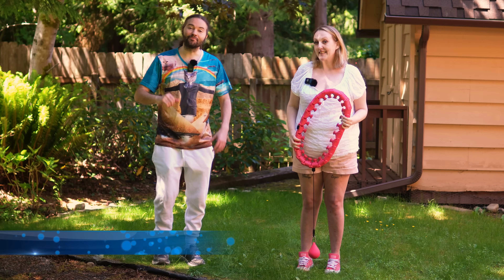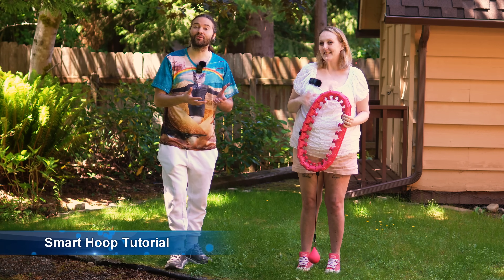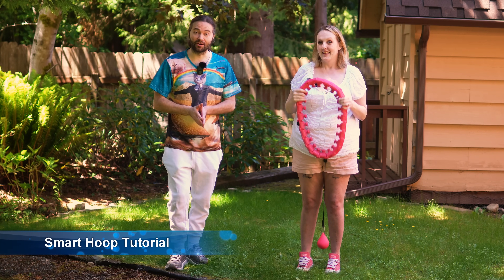Hey everyone, I'm Hoopsmiles, and I'm with Abby today, and I'm going to teach you how to use a smart hula hoop.